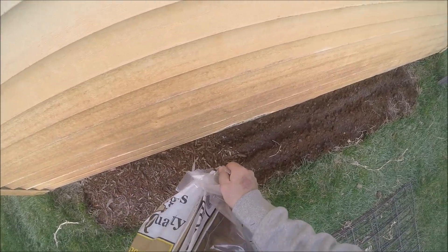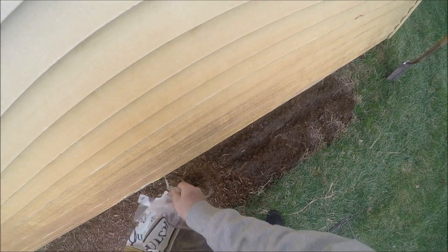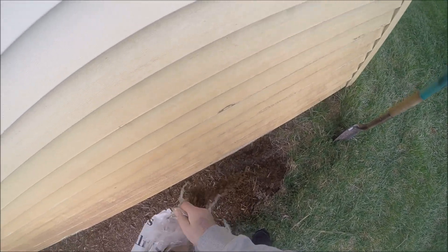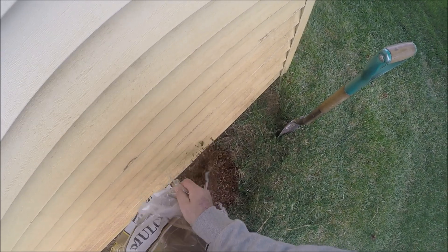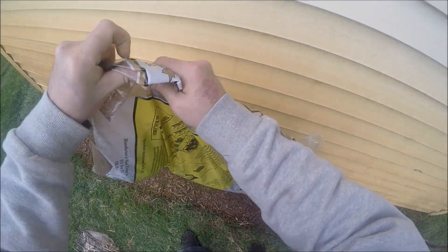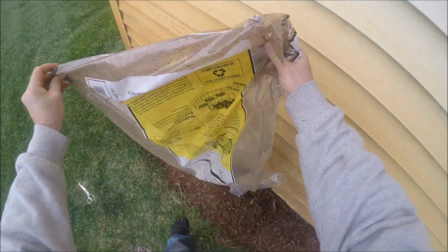Maybe it feeds off of the wood — I have no experience with morel mushrooms. This is my very first attempt at cultivating any morel mushroom ever. Maybe I'll have beginner's luck and next spring I'll have all kinds of them back here. Might as well just use the whole bag. There we go — looks pretty good to me.